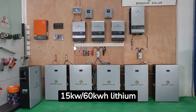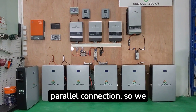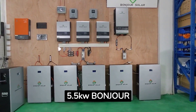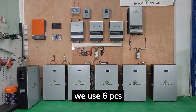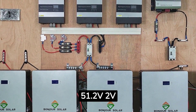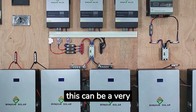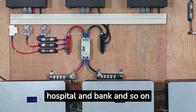This is a 15 kilowatt, 60 kilowatt-hour lithium battery installation by Bonjour Solar. The hybrid inverters can be connected in parallel, so we mounted three 5.5 kilowatt Bonjour Solar inverters on the wall. For the battery, we use six 51.2V, 210 amp-hour capacity units connected in parallel. This can be a very capable system for small commercial applications such as hotels, hospitals, and banks.